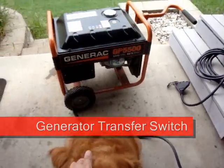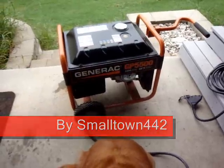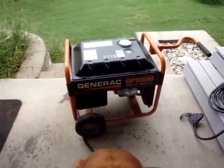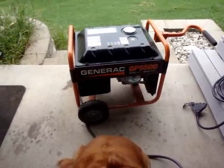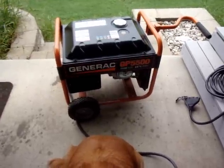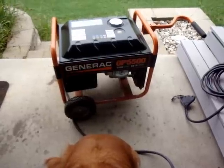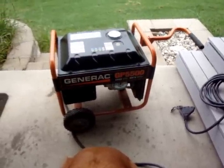What I have here is my Generac generator. I get this thing out every month and run it to exercise it, and I decided to make a video about my transfer switch. The reason I purchased this generator is we had a power outage the last couple of days in the middle of winter — everything got cold — and I wanted to be able to power my house the next time the power went out for a long time.